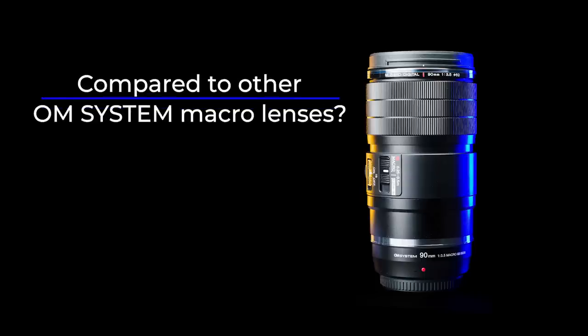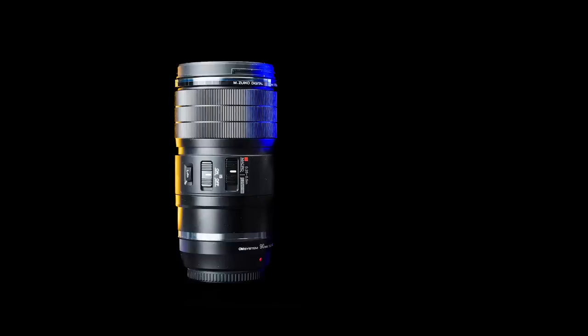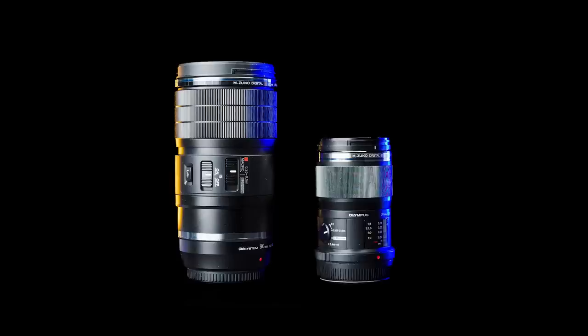Compared to other macro lenses from OM System — OM System now has three macro lenses: the 30mm, the 60mm, and now the 90mm. The 30mm is an excellent lens to start with if you only need a macro lens every now and then. If you are more serious about macro, the 60mm or 90mm is your choice. I will have a video comparing this to the 60mm lens in a couple of weeks.